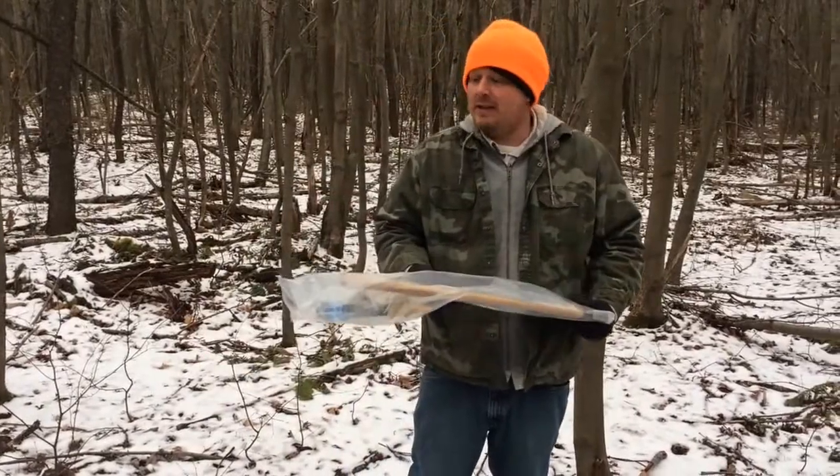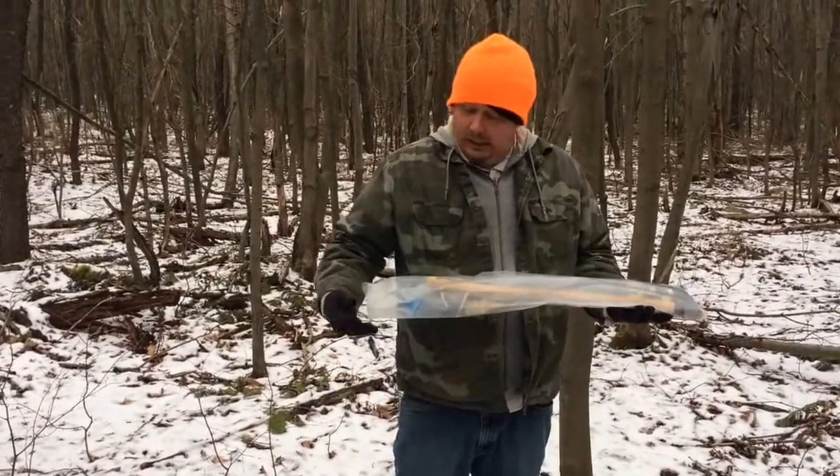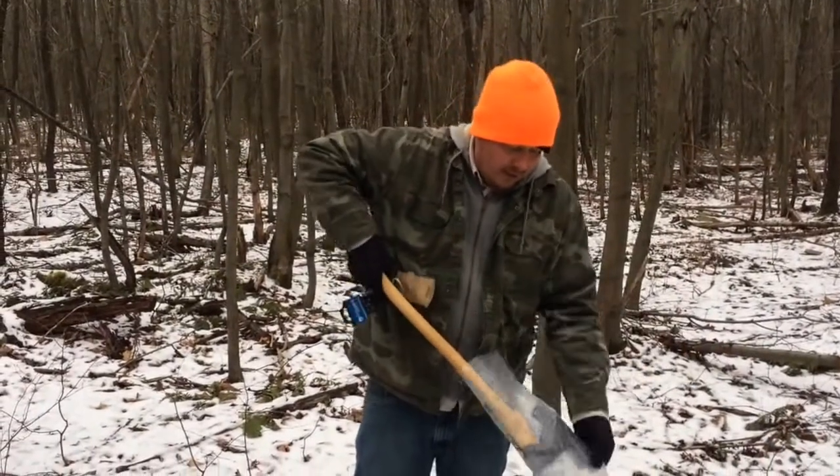Okay, we got an unboxing, so to speak, today. We're out here in the woods. We have — maybe you can guess it. Let's get it out of here.